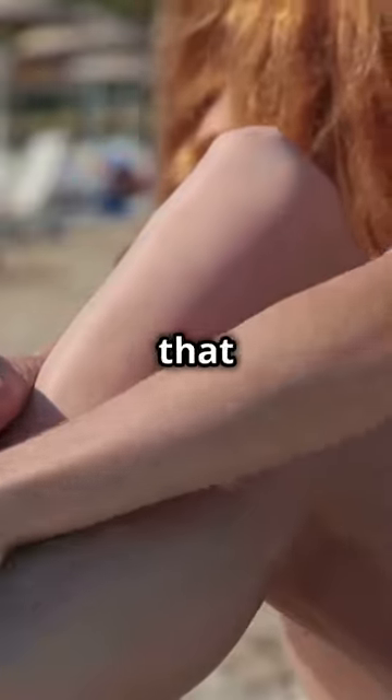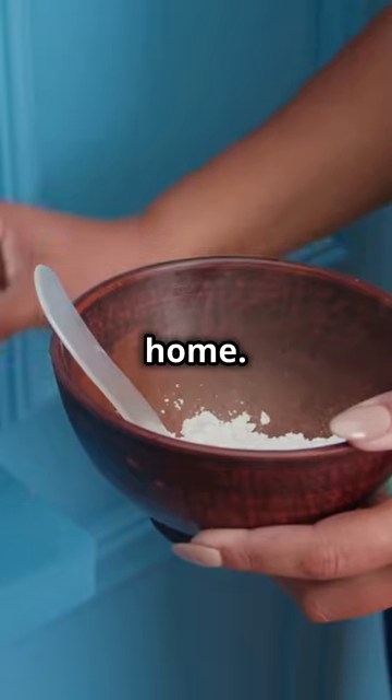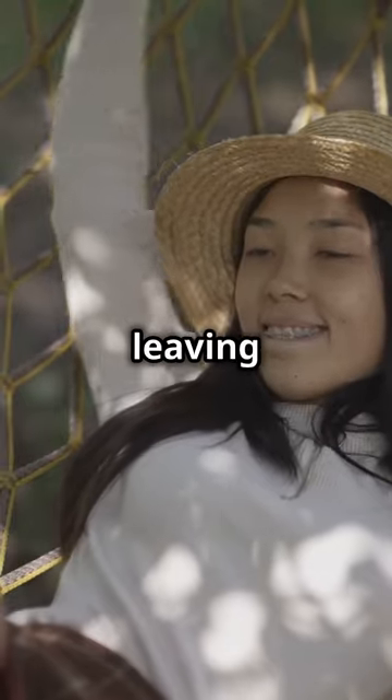If you don't like sunburns but still crave that summer tan, let's make magic right at home. You can get a natural tan without ever leaving your comfort zone.